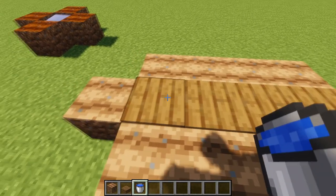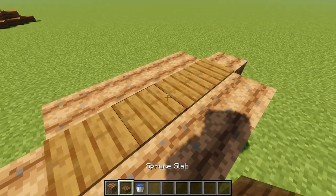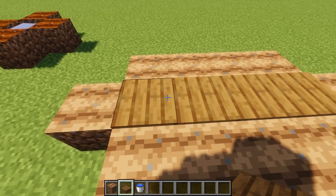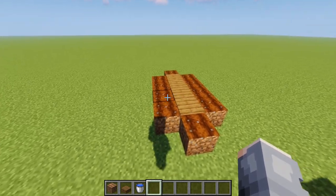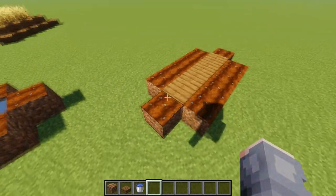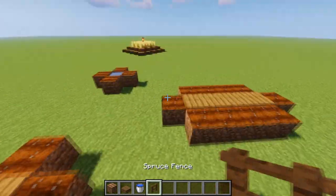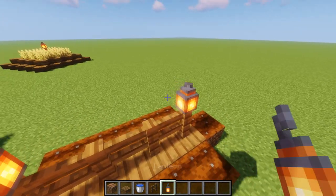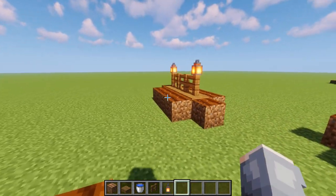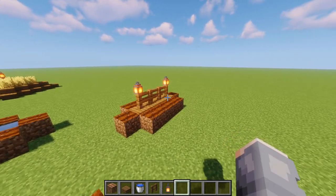Then all you have to do is waterlog it. The water goes straight underneath the slabs — just make sure you put the slab in first and then waterlog it. As you can see, the water does get to the soil and will make it nice and saturated. Now you can decorate the wooden part with whatever you want — my go-to is always fences with a lantern. And that's how you can decorate your farm without having any visible water.